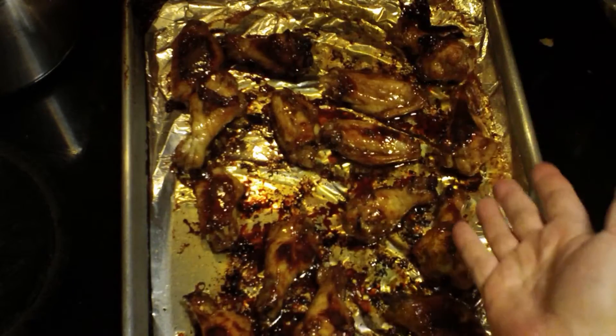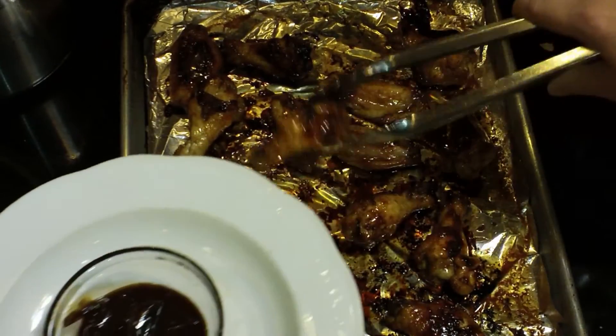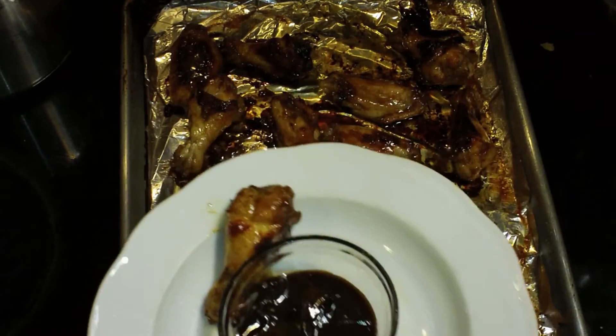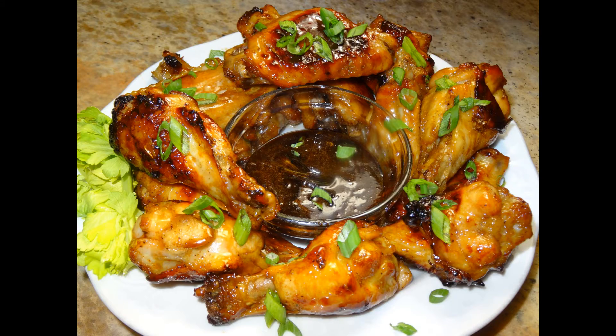Check this out — aren't they beautiful? So these are ready to serve. I have my bowl here and I've taken what was left of the glaze and strained it and put it into the little bowl there, and I just put some green onions over top of it and it was absolutely beautiful and delicious. Enjoy!